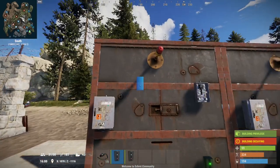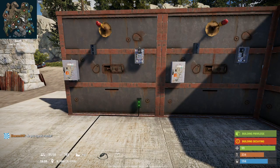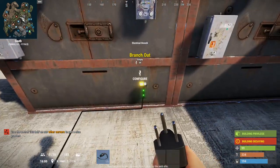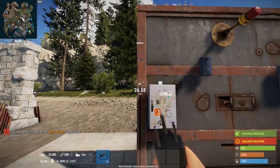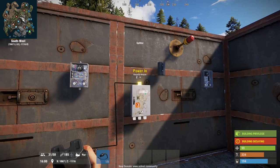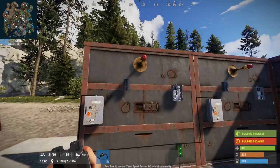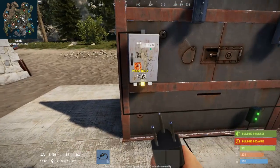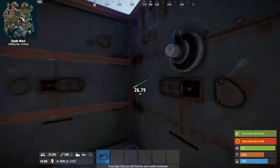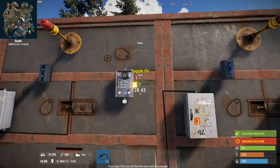I'll place another electrical branch here, and that is effectively what I'm going to use to build everything up. Now it's time to wire everything, which is very easy. The first one on the left side is the power in — this is the power into the splitter. The next one is going to be the power out, going to the heartbeat sensor on the other side. The power out on the right-hand side will go to the right-hand side of the timer.